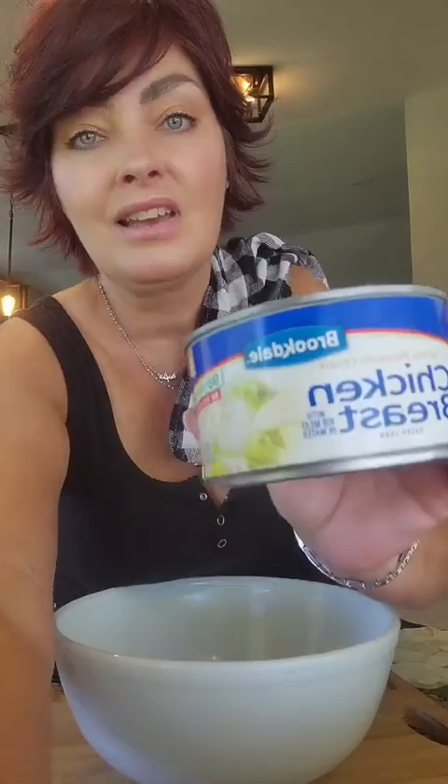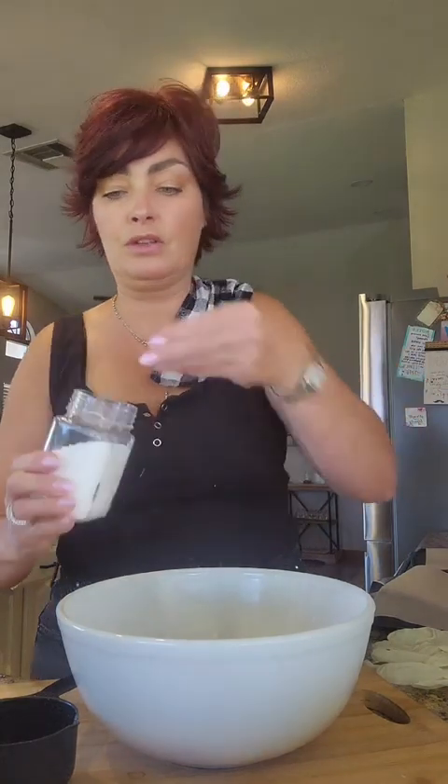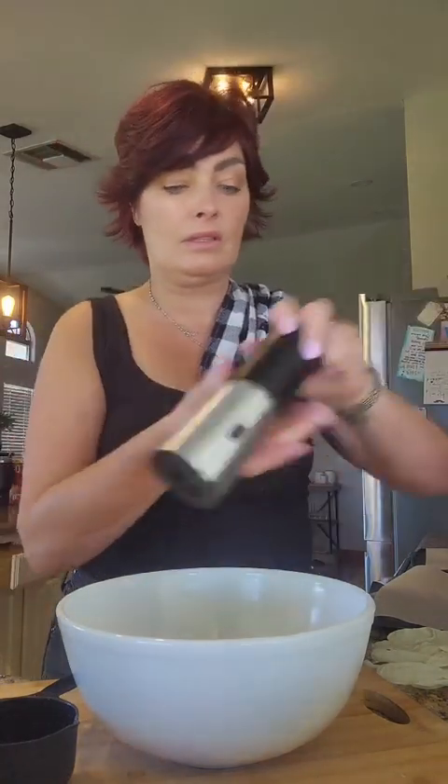We're gonna use this and drain the water — this is a 12.5 ounce can, drained. Now I'm gonna add in some shredded parmesan, about a cup, and I'm gonna add in a little sprinkle of salt and some pepper — like a little extra pepper.